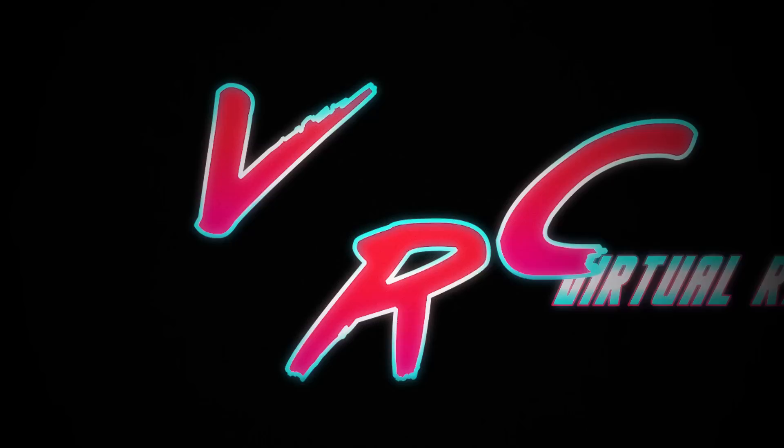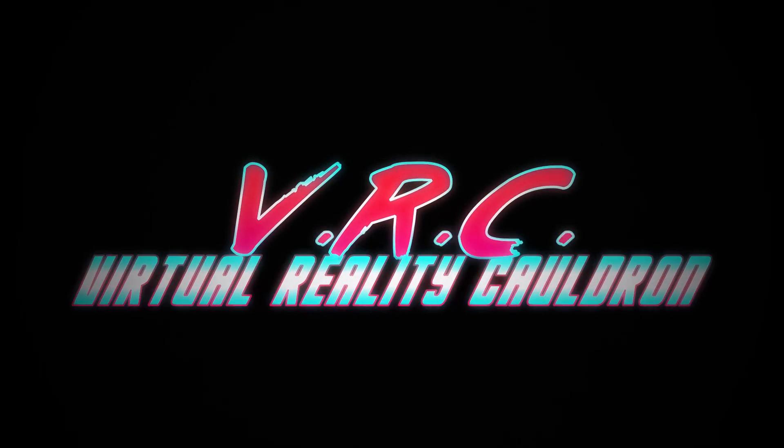Today we'll be looking at the AMVR facial interface that I've been waiting ages for, and comparing it to the best from VRCover. Hello and welcome back to the VR Cauldron, the channel that aims to bring you helpful and entertaining Quest and VR content.